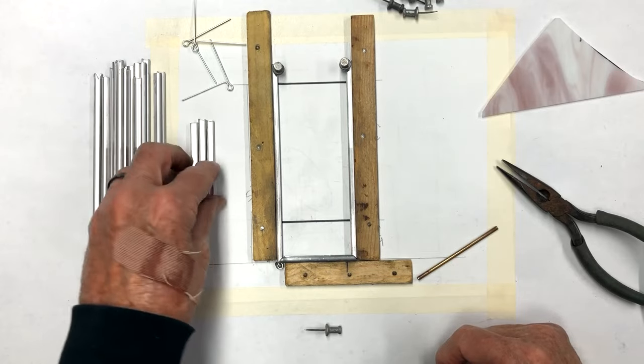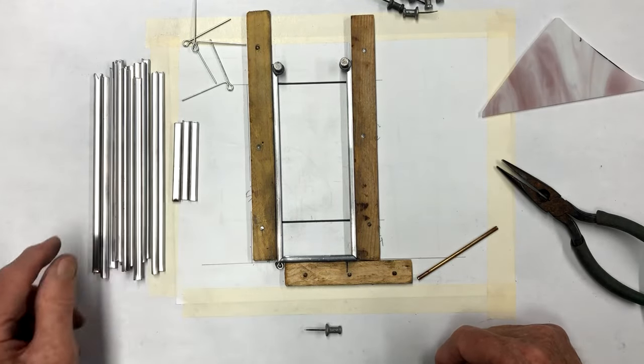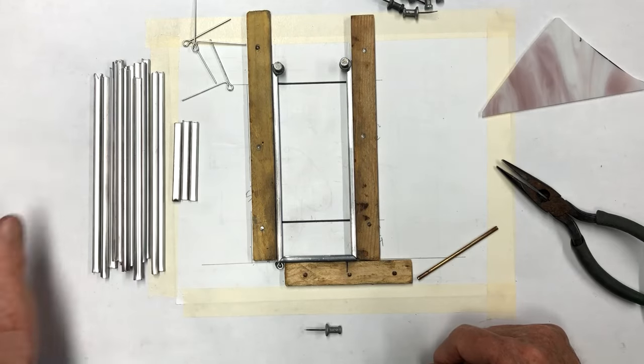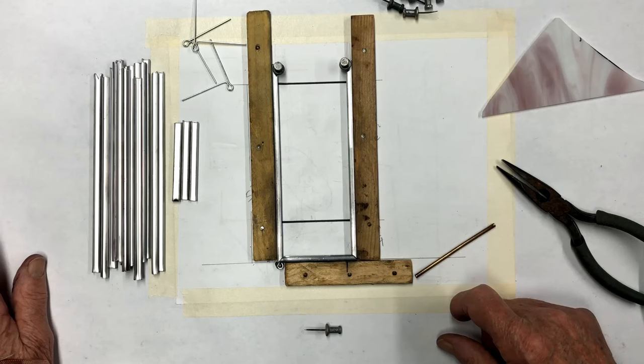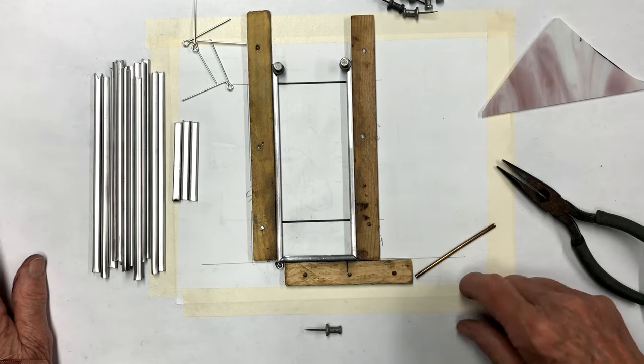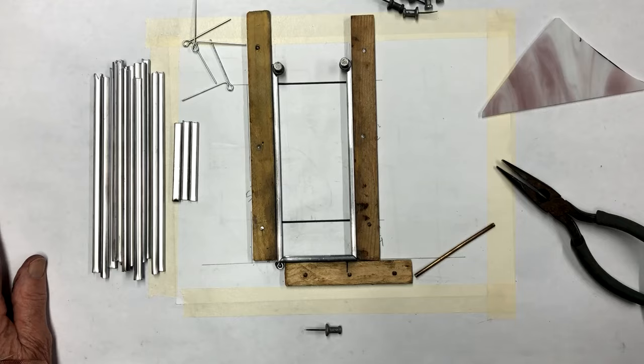We got one header piece here, so we're going to need at least nine more. We'll get those done. I'll come back and cut some real quick just to show you how we're going to do it.